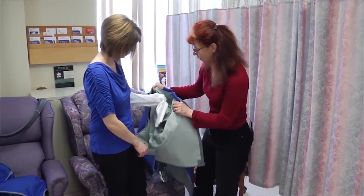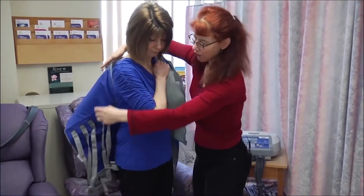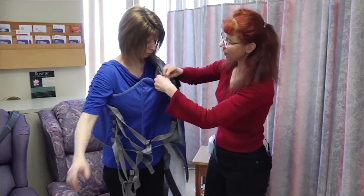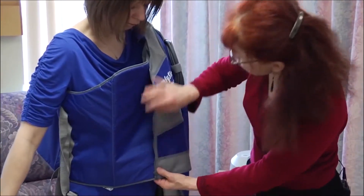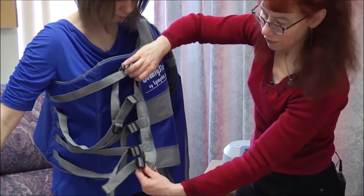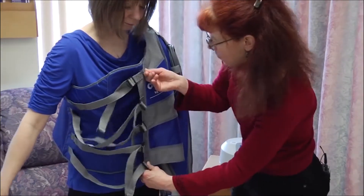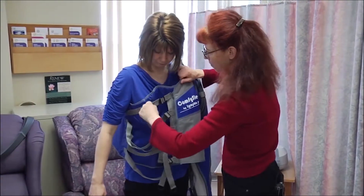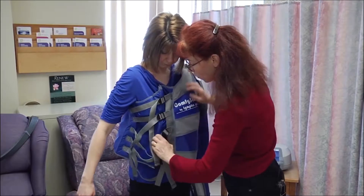She's going to place her arm inside, and then this will come around the side of her body. There's a piece of Velcro right here that helps to hold it. If you affix both of these Velcro closures, you can take the strap where the zipper is and go ahead and pull the zipper up. At that point, you can pull the straps to tighten them — you want it to be snug but not overly tight.